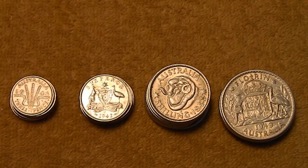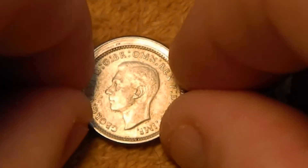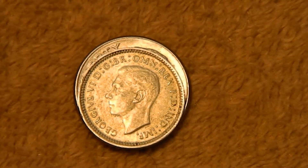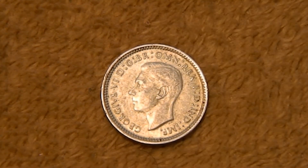Let me go ahead and zoom in and show you these guys in a little more detail. First up, we've got a 3 pence, and just to show you real quick, this guy is just a little bit smaller than a U.S. dime. Now on the reverse here, we have the portrait of King George VI, and around it with the usual inscription, we have George VI, by the grace of God, King of all the Britons.